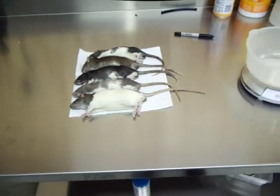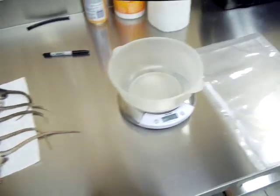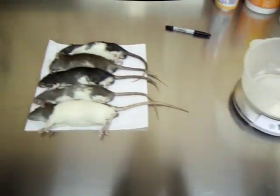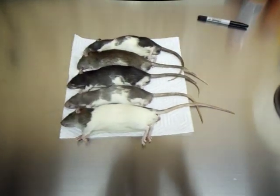Hey everyone, welcome to Southern Rodent Supply. Today I just wanted to shoot a little video showing you guys how we package our frozen rats to be shipped anywhere in the US.